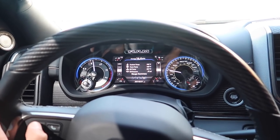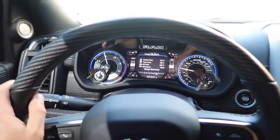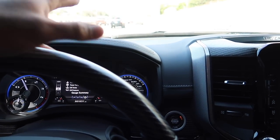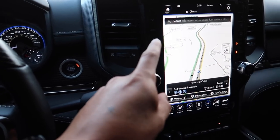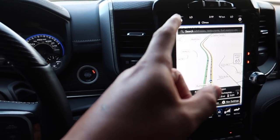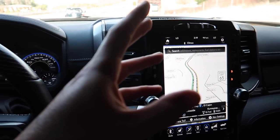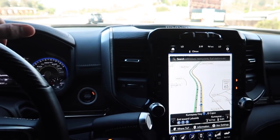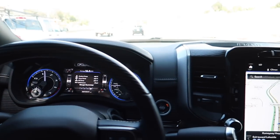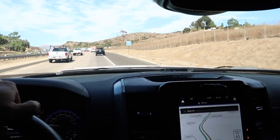Something weird — this has happened twice now. Highway patrol just drove past me with lights on and my volume got turned down automatically. It happened about a week ago too when an ambulance got close. So let me know — am I going crazy or do these trucks sense sirens and turn the volume down?